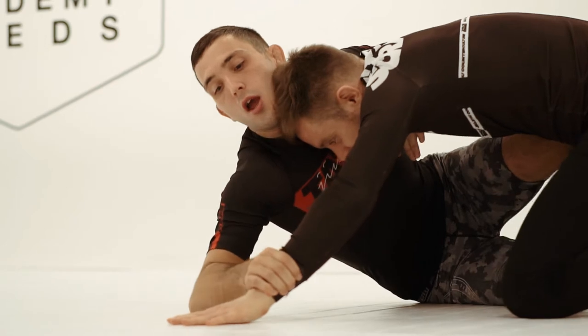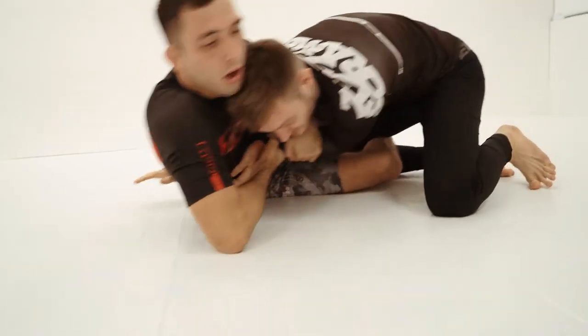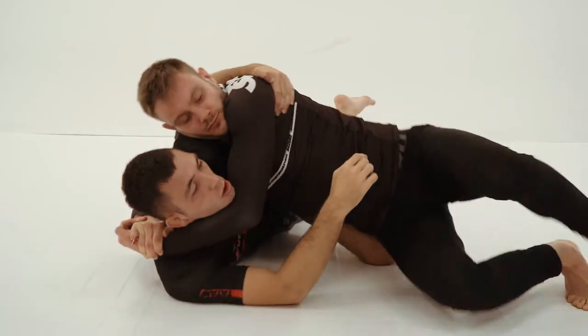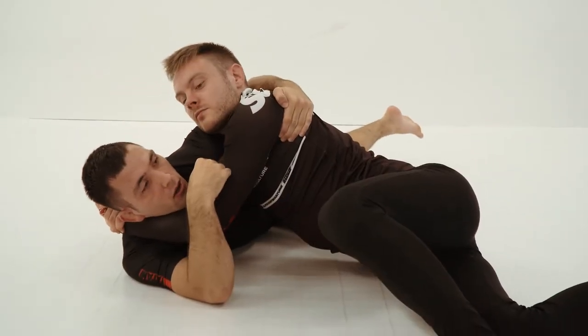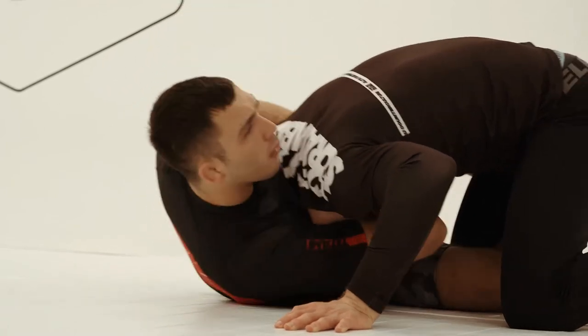I played Z guard a lot from late brown belt into my first few years of black belt. I found it's a very strong position to maintain — I was making the transition between a lot of gi training and no-gi training, and I found Z guard was one of the best positions to slow the person down once they managed to open your closed guard.